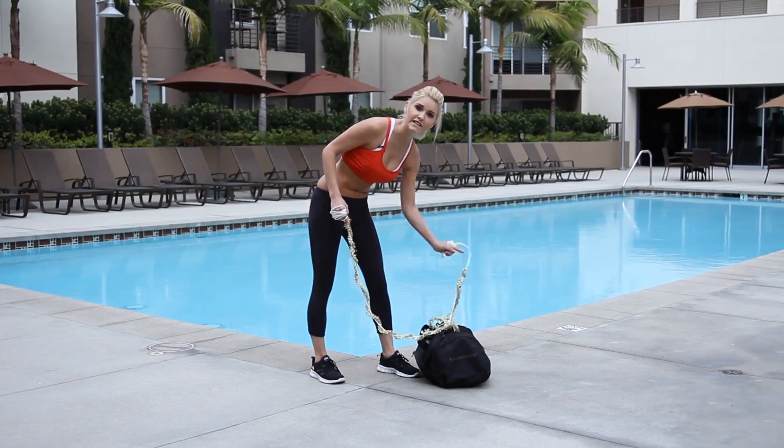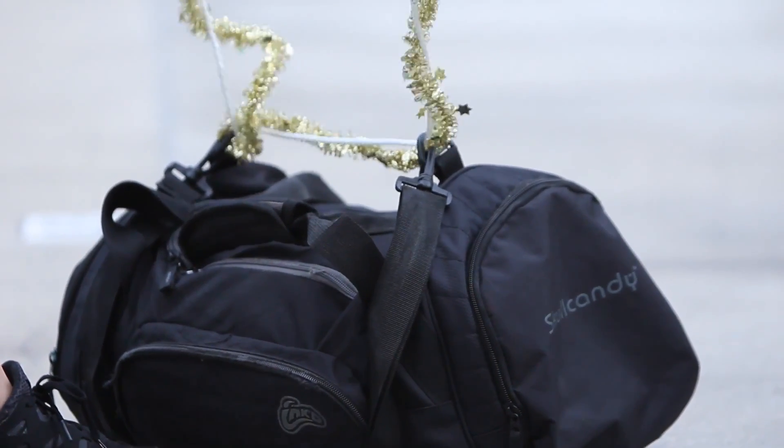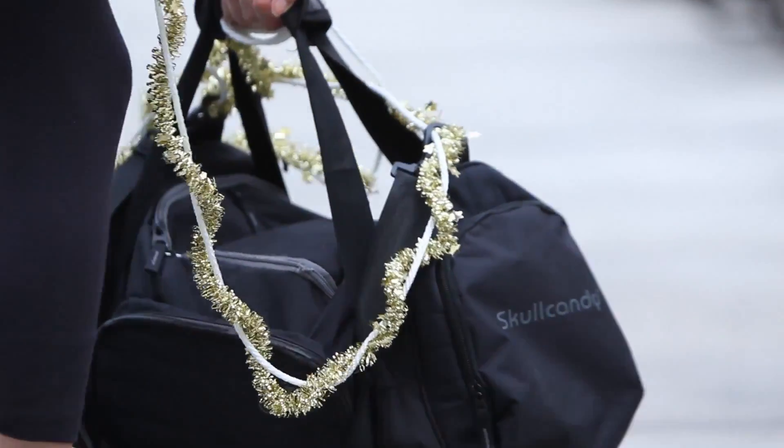First of all, we're going to show you how he carries those presents around. So you're going to need a duffel bag with some sand — we've got about 50 pounds in there. And you're going to need a rope too. And if you're feeling festive, some tinsel.